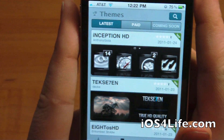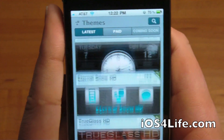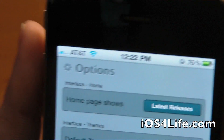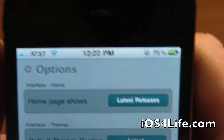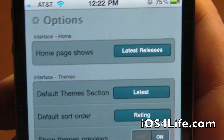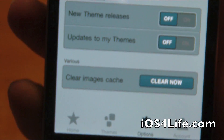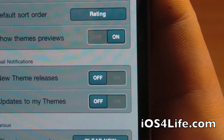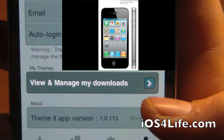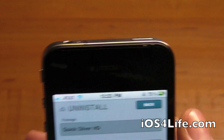Over in the Themes tab we have Latest, Paid, and Coming Soon. Free themes are coming soon — they first need to build the page and get developer support. In Options you can set what the home page shows, like latest releases, and change the default theme selection. You can also set up email notifications, clear the image cache, and manage your account.